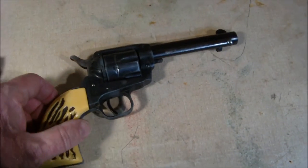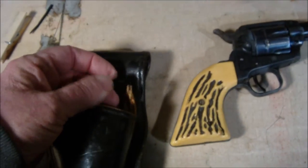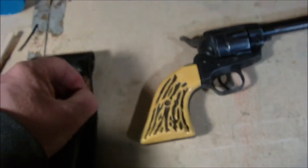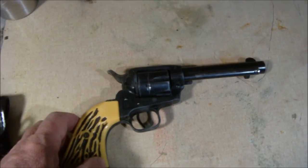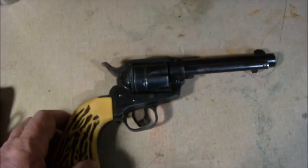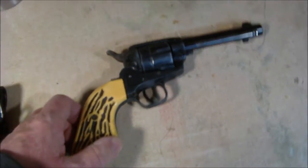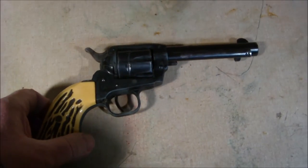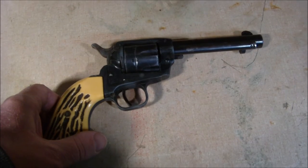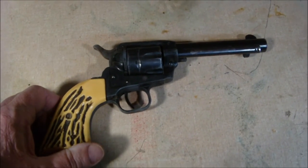One time in 1980, he got out of the van and the little loop over the trigger or hammer wasn't hooked on. It fell out of the holster and shot him through the right leg when it landed on the hammer and went off. That's how I know he had it in 1980, and he passed away in 2002 and I ended up with the gun.